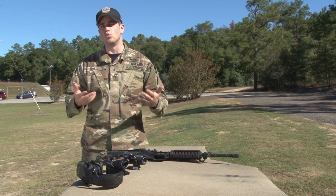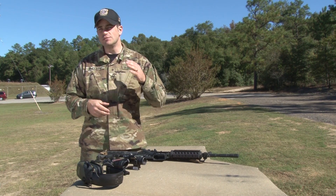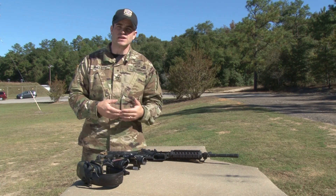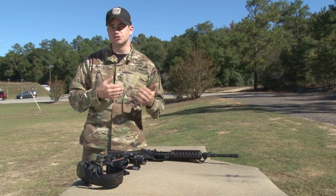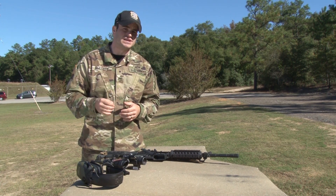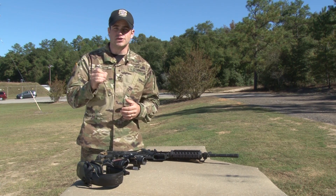First, what is a minute of angle and why is it important? Well, to keep it very simple, a minute of angle is an angular relation in regards to sights. It allows us to speak a common language and adjust all Army optics. The simplest way we can put it is that 1 inch at 100 is 1 MOA.